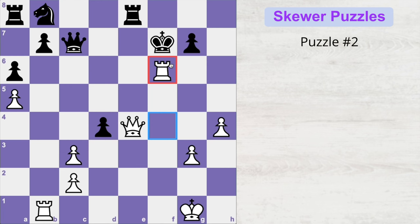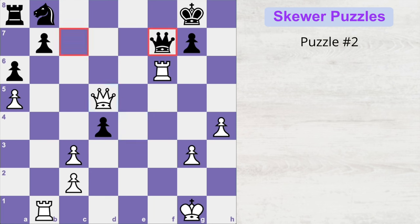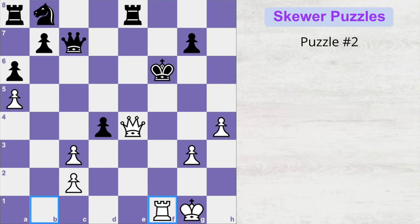What if the pawn doesn't capture the rook and the king moves to g8 instead? Then it's a mate in six: queen takes e8 check, the rook is gone, king to h7, queen e4 check, king g8, queen d5 check, queen moves to f7 to block, but queen takes queen check, king to h8, rook to g6 — every black move leads to checkmate. If instead king takes f6, it's mate in two: rook f1 check, the queen must block, and rook takes queen is checkmate.